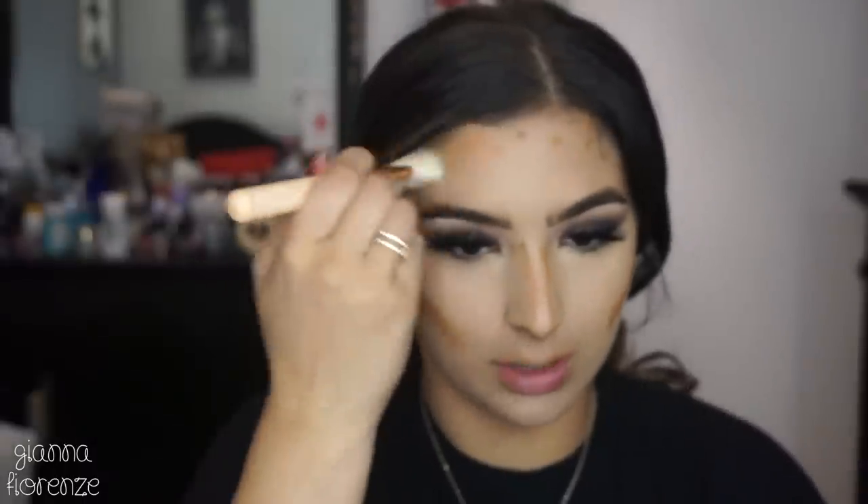Lining it out and then blending with this Zoeva 168 brush — an oldie but a goodie. I like using a natural hair brush to blend, something small and dense made for contour with thin bristles. It really helps blend those areas without moving the product too much. It blended really beautifully, especially with the foundation — I was very happy and will definitely be doing this again.